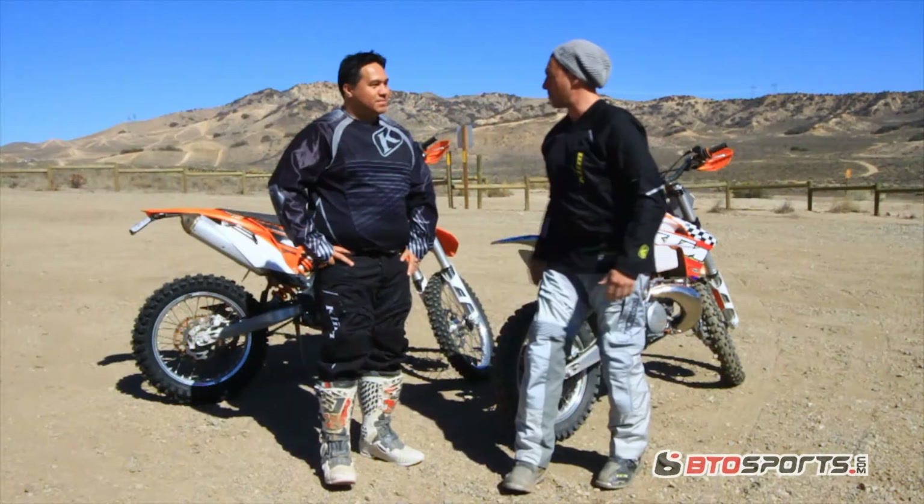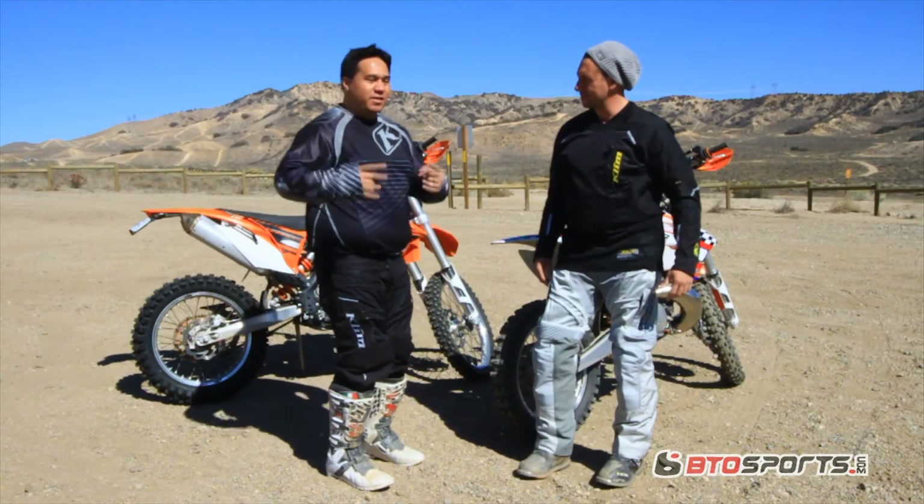What up everyone, this is Doc from BTO Sports. We're out here at Gorman, I'm with my buddy Jason from Climb, and we're here testing the new Mojave gear and the Dakar Pro Jersey. I'm ready to go out and ride. Let's do it! Right on!